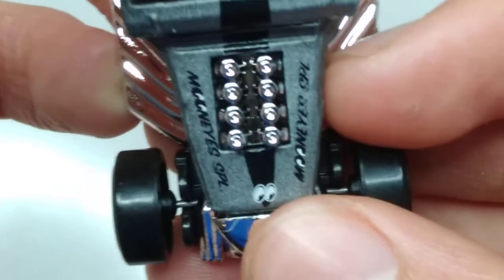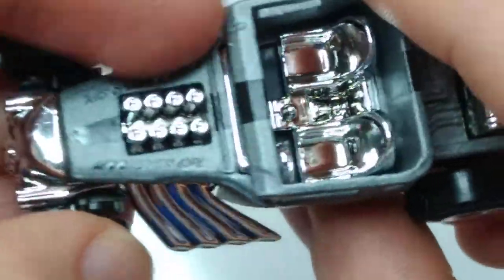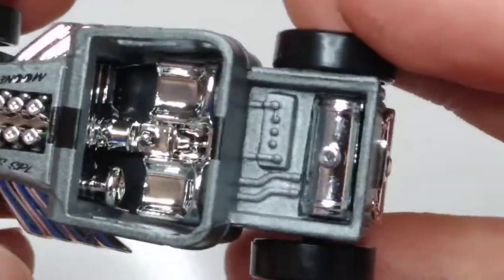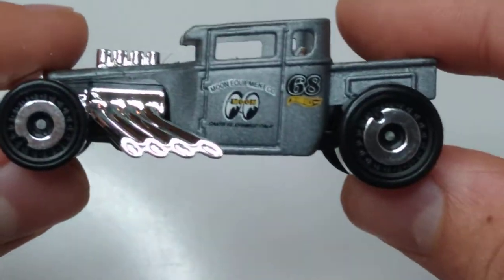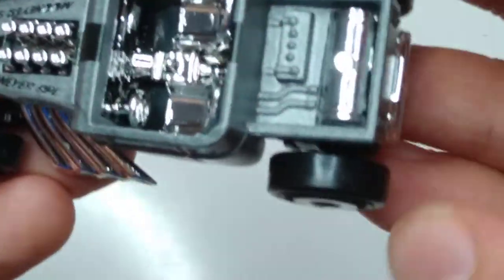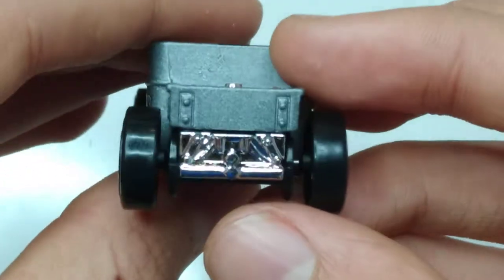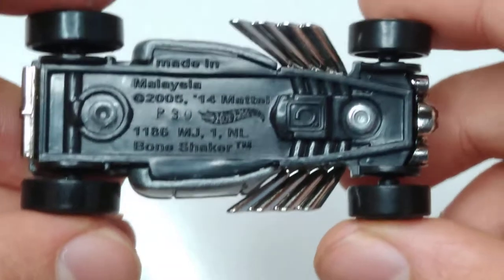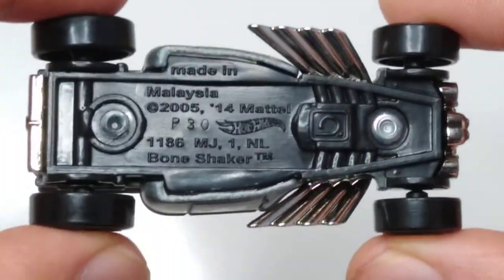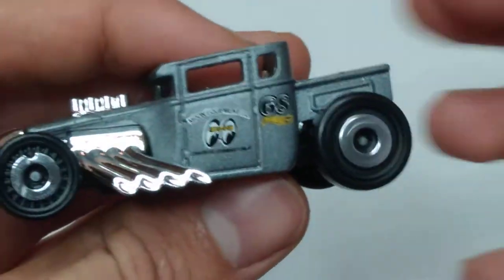And you can see Moon Eyes SPL or something. Got an 8-cylinder engine — a straight 8, I'm not sure what I'd call that. And you got back there, it's almost like a hot rod pickup truck kind of thing. I'm tempted to base this off a Ford, but I don't know what this is really based off of. And this has a chrome plastic interior, which is very cool. This has a black plastic base, 2005 copyright. The Bone Shaker first came out in 2006, and then we got a 2014 copyright, probably when they retooled it, but I wonder what the retool was.